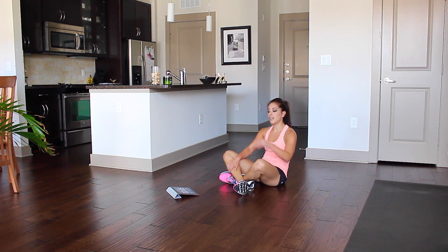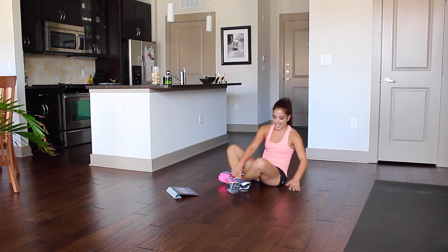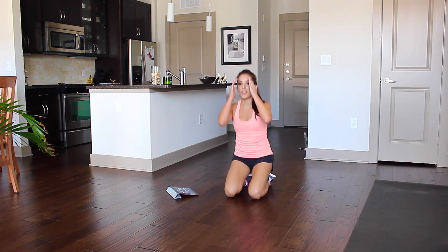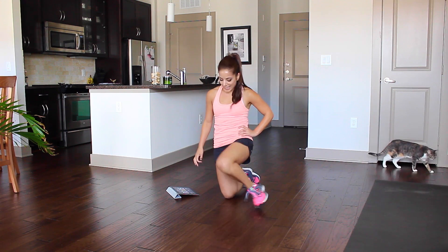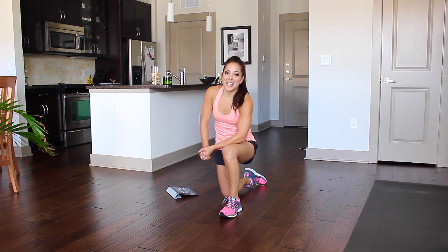That's it — five moves, 50 seconds on, 10 seconds rest in between each move, and repeat three to five rounds. And you've got yourself an awesome HIIT workout. Go get fit-waisted, and I'll see you guys tomorrow.